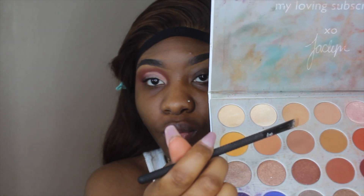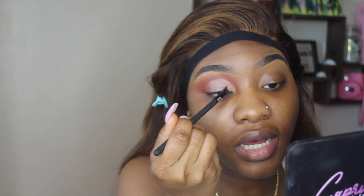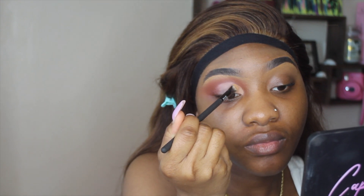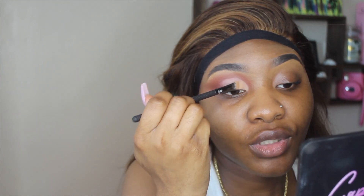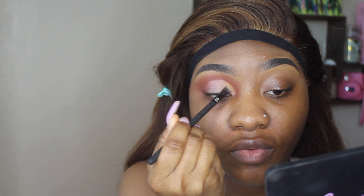Now I'm going to take this smudger brush by the same brand, Morphe Pro — this is the BMX 402 brush — and go in with this shade right here. That is the shade Silk Cream. We're just going to pack it on. It's kind of going to be the same color as the concealer, honestly. Just bang it on — slow down, take your time, there's no rush. We're just going to pack that on all over this lid.